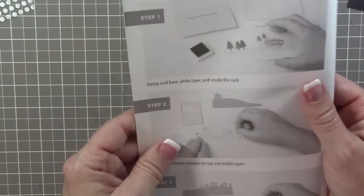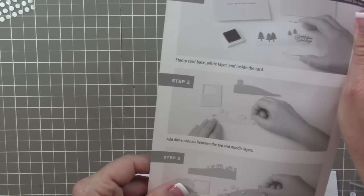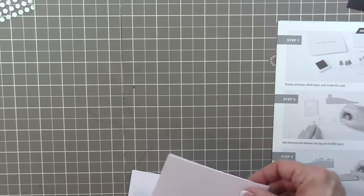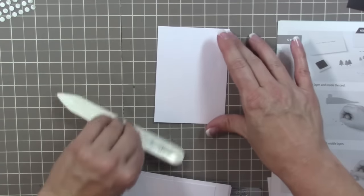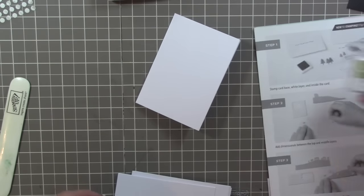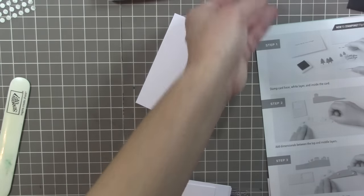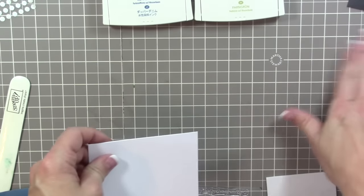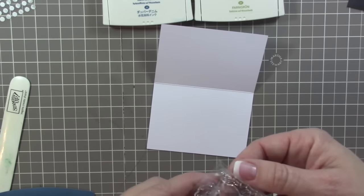Let's follow the directions and see what we have. We stamp the card base, white layer, and inside the card. I do like to use my full-size ink pads since I already have them open, but this weekend I'll be taking my Stampin' Spots. I've got Dapper Denim and Pear Pizzazz - that's such a pretty color combination; I haven't done those two together yet. Let's go ahead and stamp - I'm going to do 'may your days be merry and bright.'